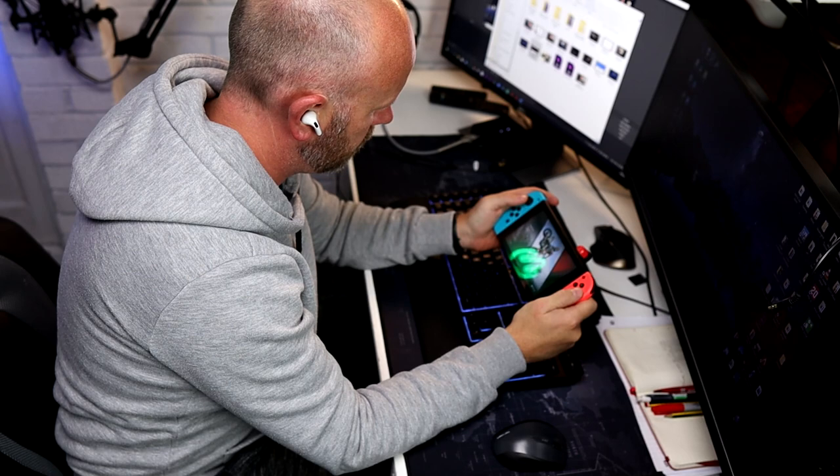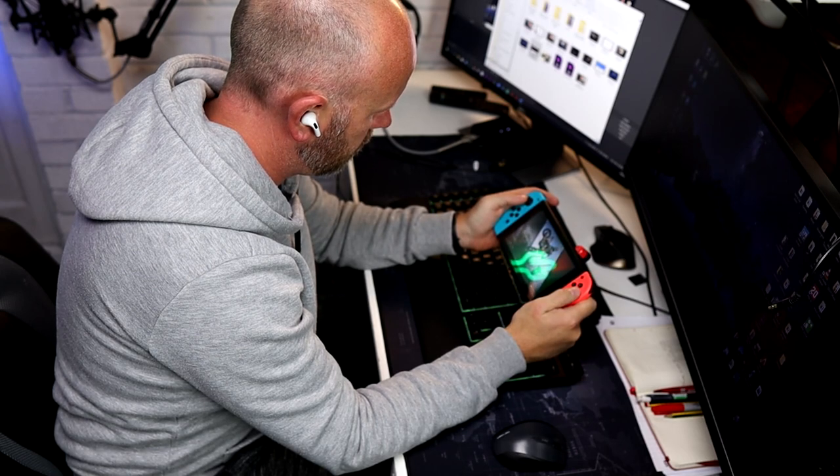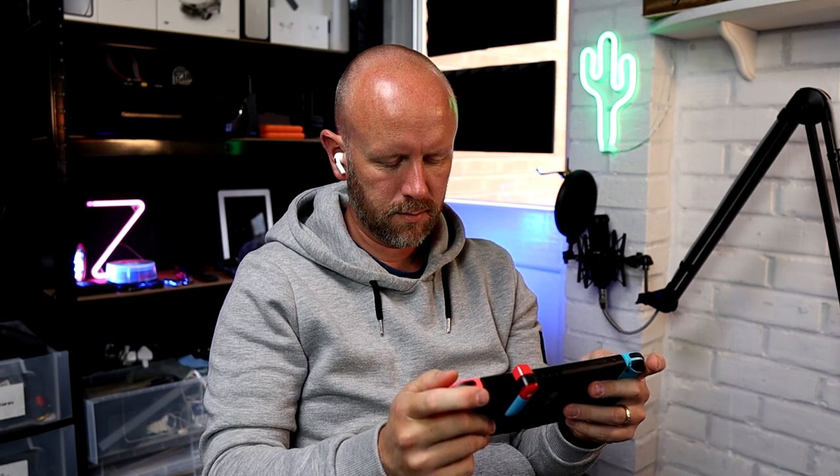This is a must-have accessory to have in your Switch case. There are loads of little accessories you can buy for the Switch, but this one is essential — because instead of having a wire dangling from your Switch whilst you're playing games with your earphones in, whether you're on the train or on the bus and you don't want to disturb everybody, you can now use your AirPods or your Samsung Galaxy Buds, and that for me is a big deal.